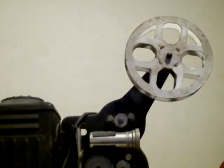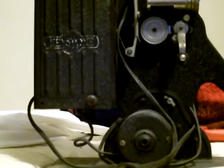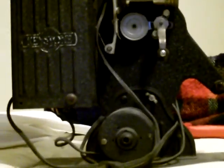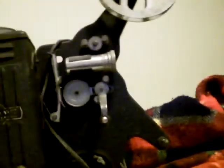I bought this at a garage sale. It's old — it's probably mid-twenties, maybe in the 19-teens. And it was a pretty good buy.